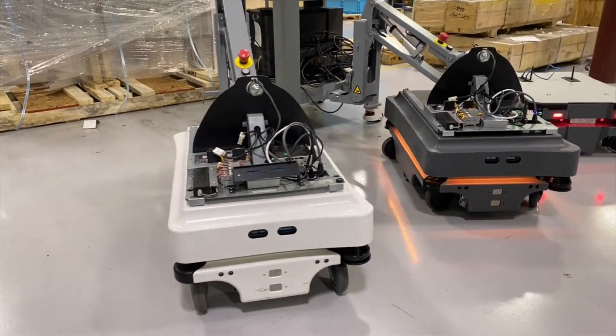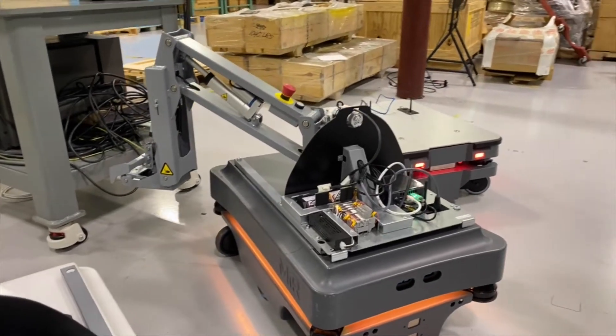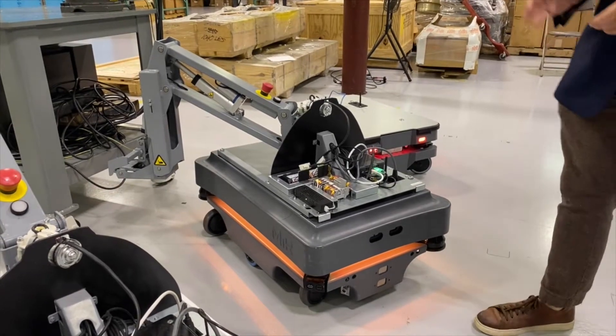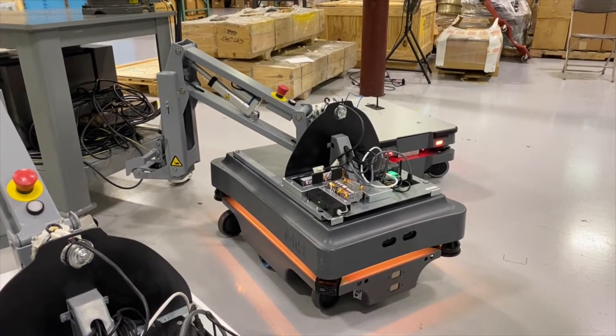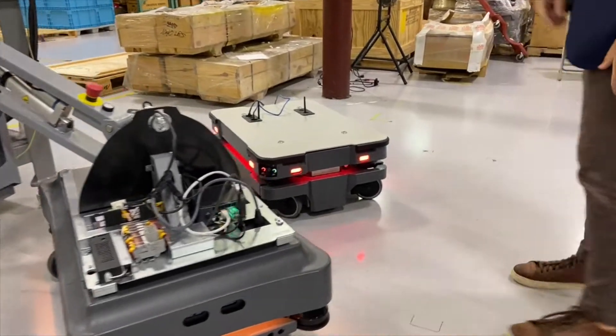The second model is the MIR 200. You can see it also has the MIR hook on top and is the second addition to the product lineup from MIR. It operates the exact same way but with a heavier payload capability — 200 kilograms on top, and much more than that when towing behind.